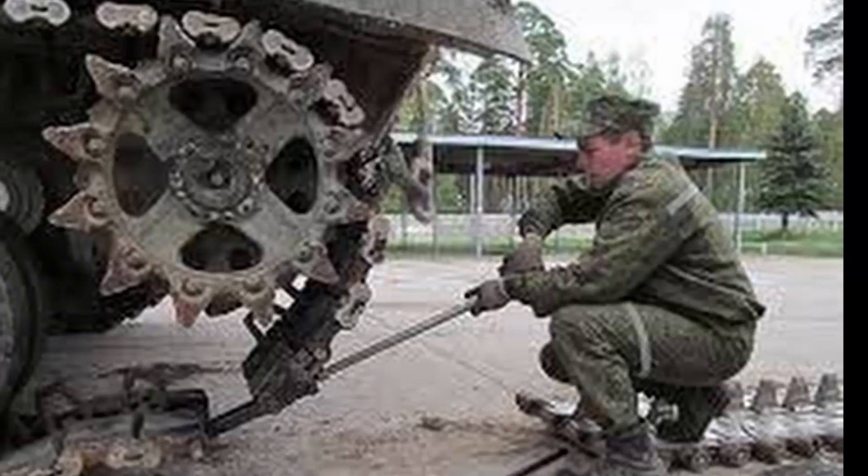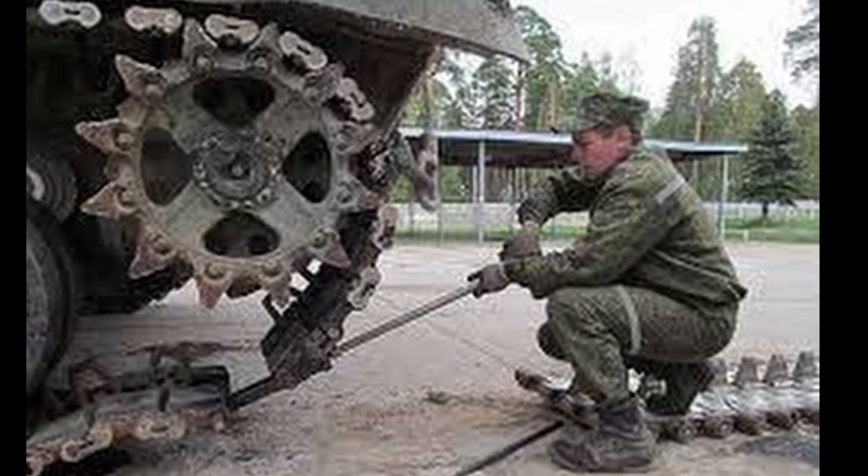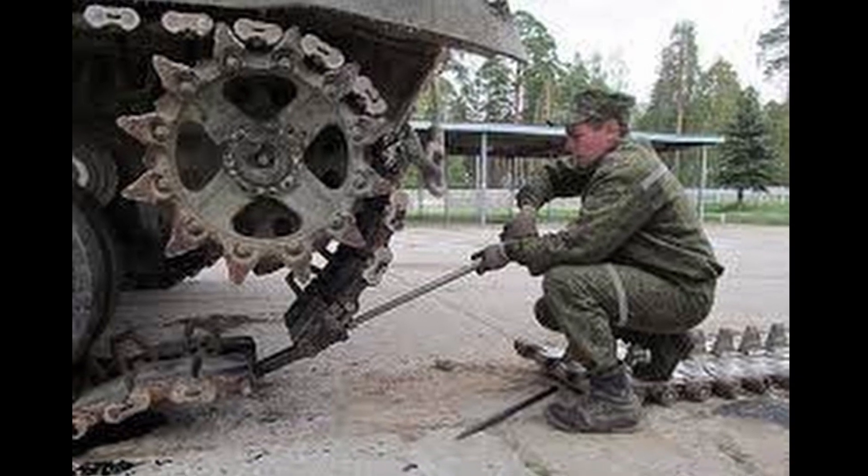Given the weight of the caterpillar, this is a serious task. To prevent this, engineers have come up with several ways to solve the problem.